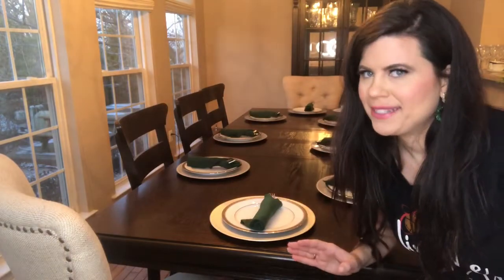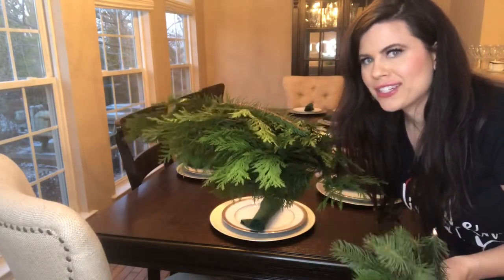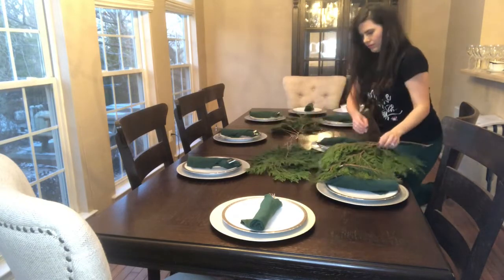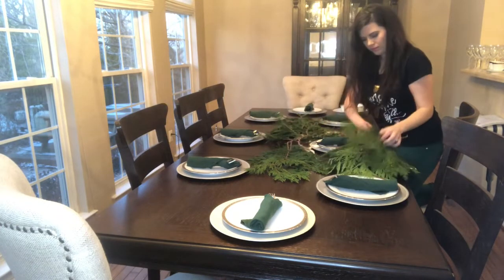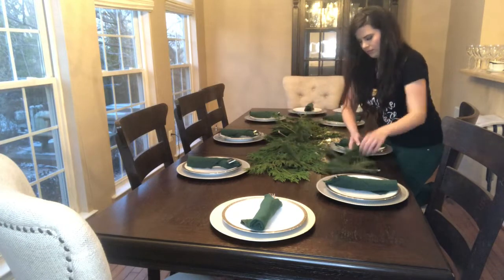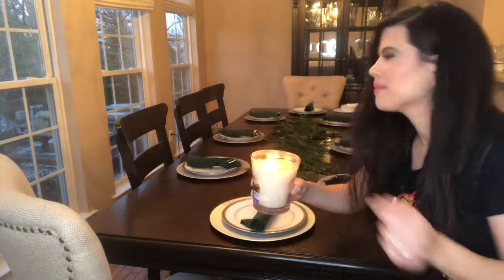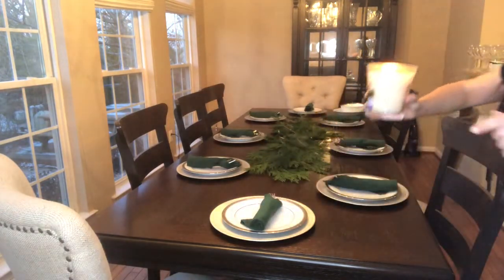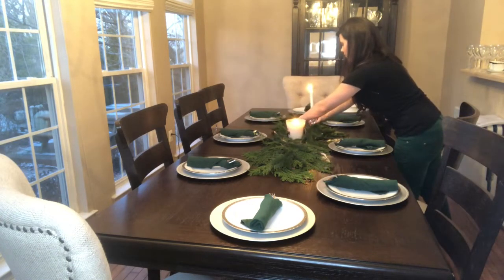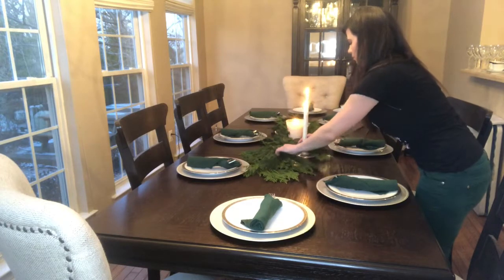Next I'm going to be putting in the centerpiece. I couldn't find exactly what I was looking for in the store, so I'm creating the centerpiece from my own foliage which I got from the pine trees in my backyard. I'm going to place it in the centerpiece, and candles I'll be spacing along the length of the centerpiece.